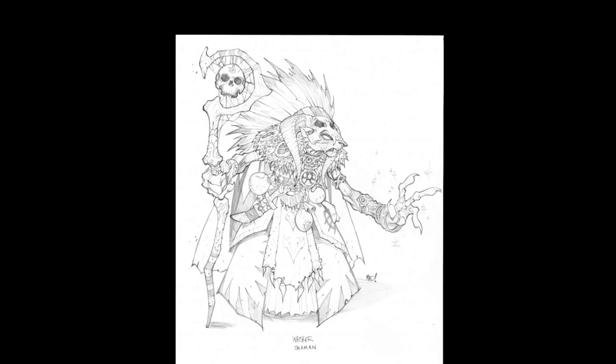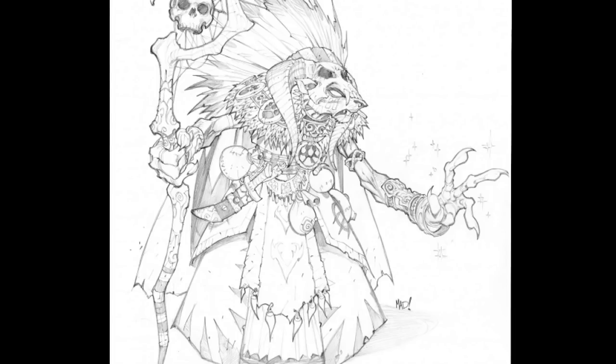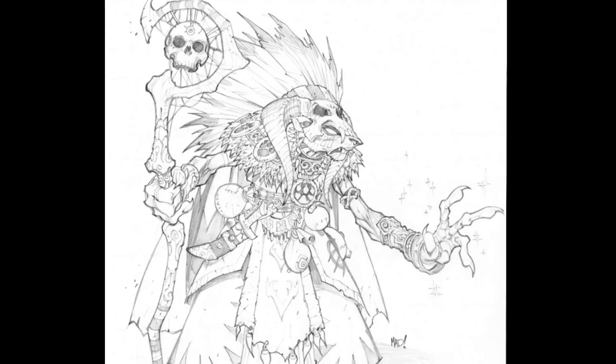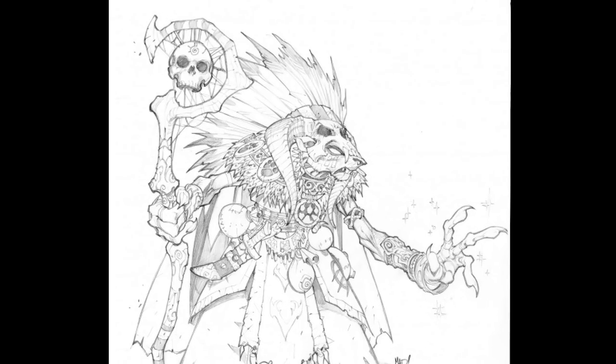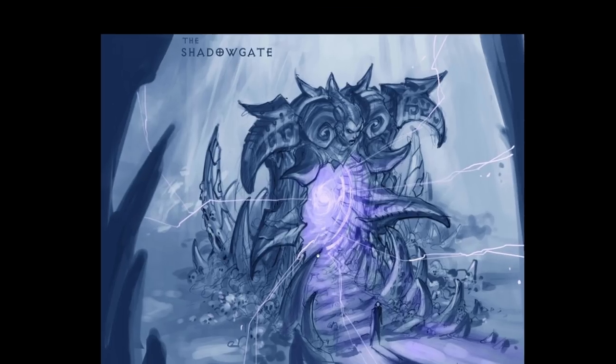Man, this is a great little drawing. This is cool. Shaman. That's really cool. JoJo — maybe we'll look at some Joe Madureira hands for your next video, if you watch this.